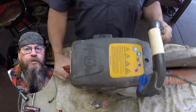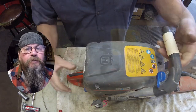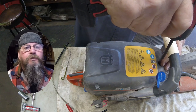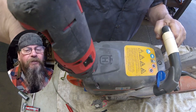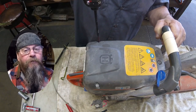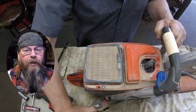Welcome friends of the Greasy Shop Rag. Today we're going to take a look at a Husqvarna K760 power cutter. Customer complaint is that it won't start. The procedures I use to diagnose the problem with this saw are similar for a lot of equipment and much of the Husqvarna power cutter lineup.